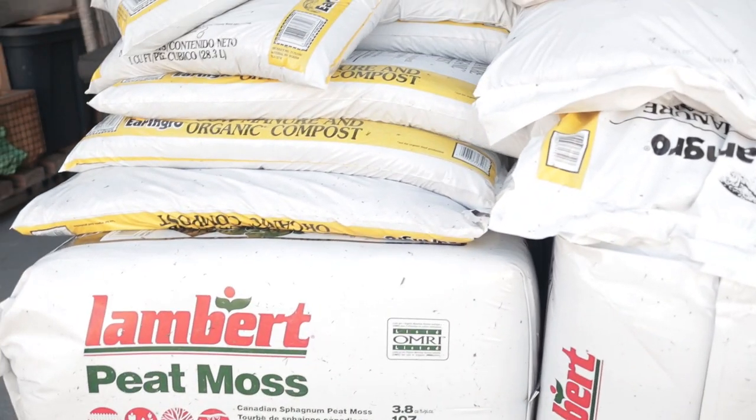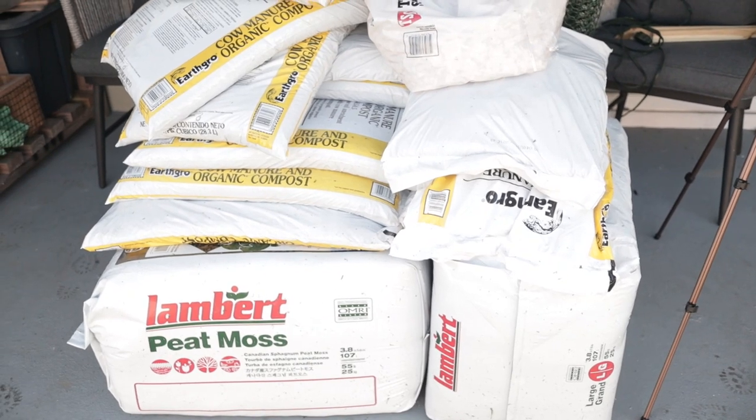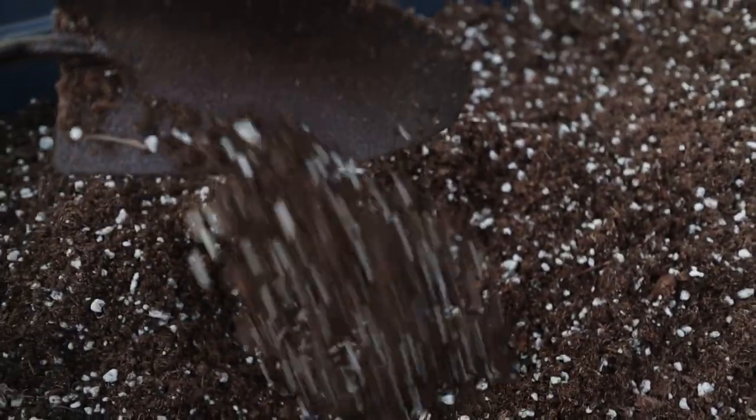Today is our final step: actually filling the boxes. We are using two ingredients — peat moss and organic compost. This is cow manure compost, though you can use whatever kind you want, and I also have some homemade compost to add. In the past I've used peat moss, compost, and perlite in my raised beds. What I've learned over the years is that the more compost I put in, the better the plants and vegetables do because there are more nutrients. I used to recommend a one-third, one-third, one-third ratio, which is what I still use for my seed-starting mix.